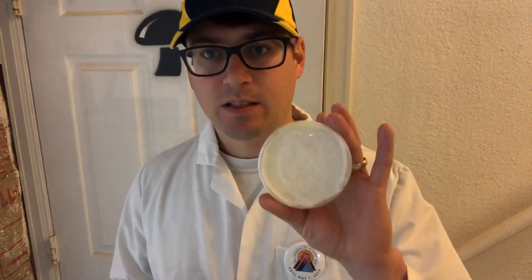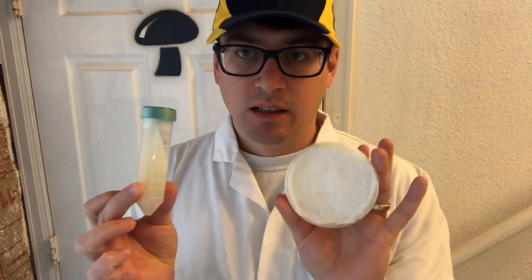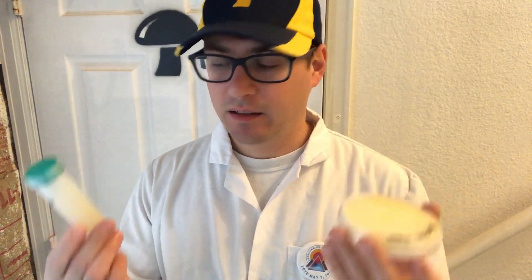What's up guys, it's Gary with Fresh from the Farm Fungi. I'm here in Denver, Colorado, and today I'd like to discuss the differences between plates and slants — two types of media containers or working vessels.